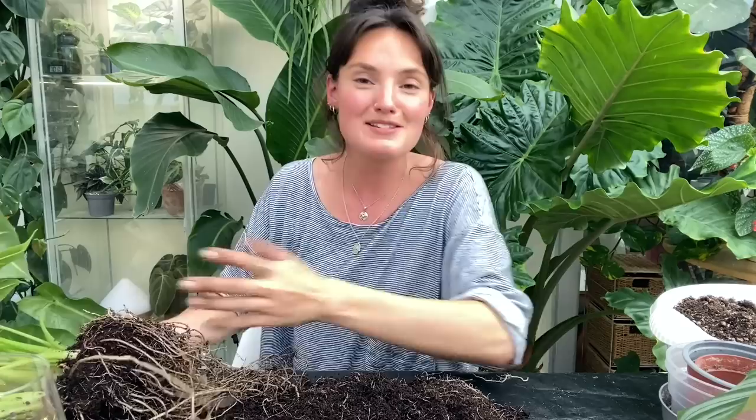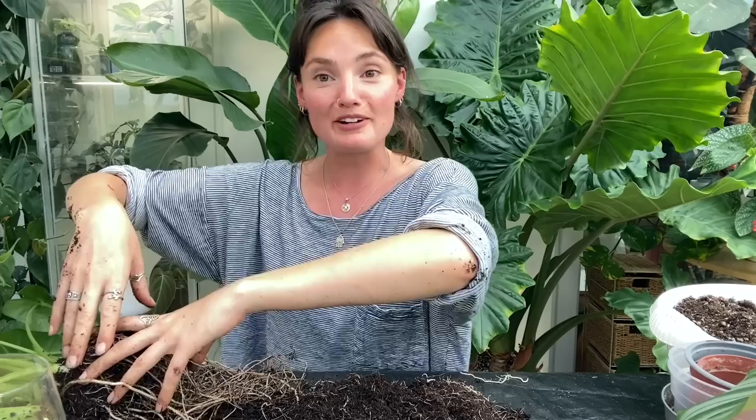Soil is going absolutely everywhere because as usual I haven't done up my potting mat. I never do up the corners when I'm filming because it brings it up too high and I can't focus. I'm going to have to get the vacuum cleaner out after this — or not, I'm home alone, maybe it can just be soily all week.